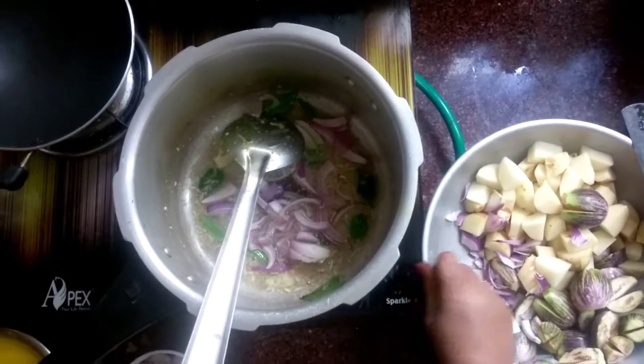We are going to put it in for a few minutes. There is a hot water bottle. Then put the garlic in the pan.